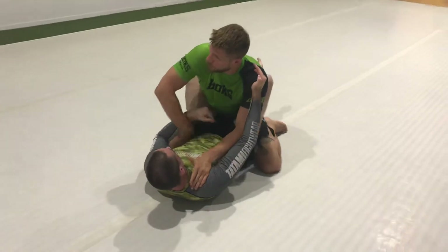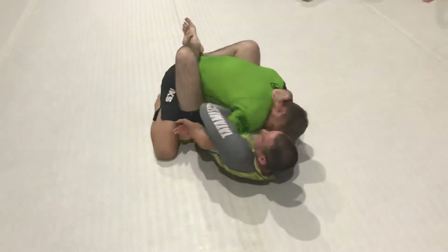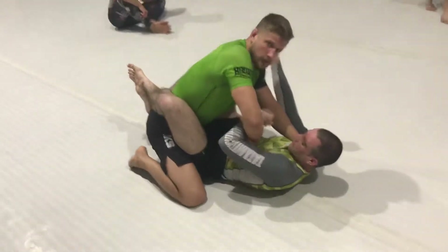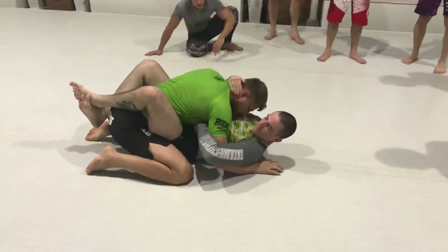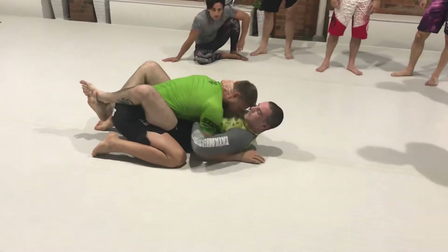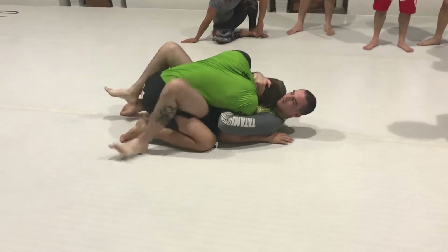Then I can pull it out. If it's like this, I can't pull it out — if it's like this, I can't. So keep controlling my neck, go around — he goes around, I'm on that side, not allowing him to go on the side.